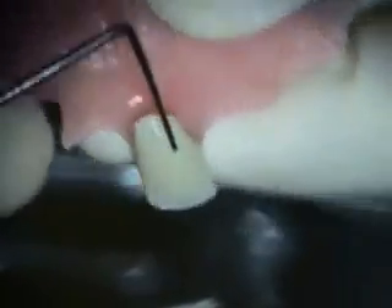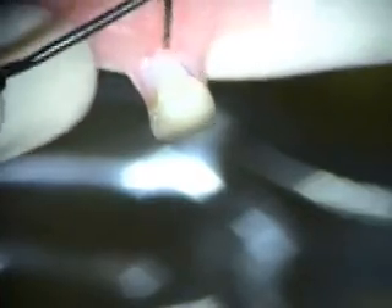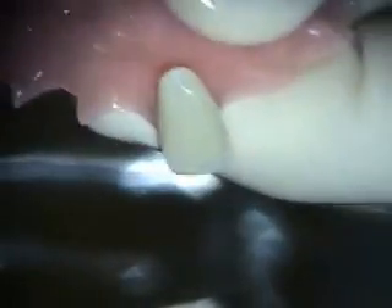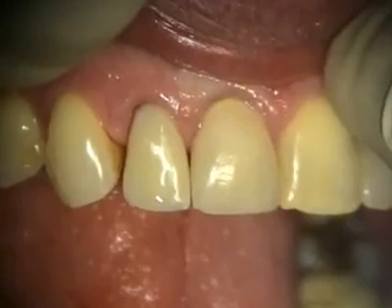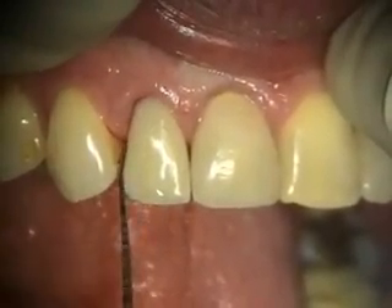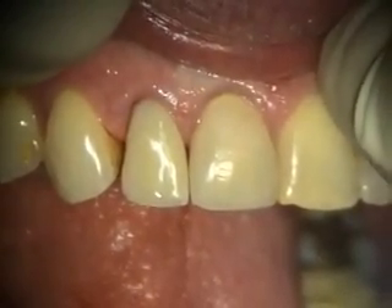So what I did is I adjusted the stay plate. I added a little bit to this incisal edge. I added some to the base here so that it would support the papilla. Take a look at it and see how it looks. We got this shaped so that it's supporting the papilla and the facial margin.